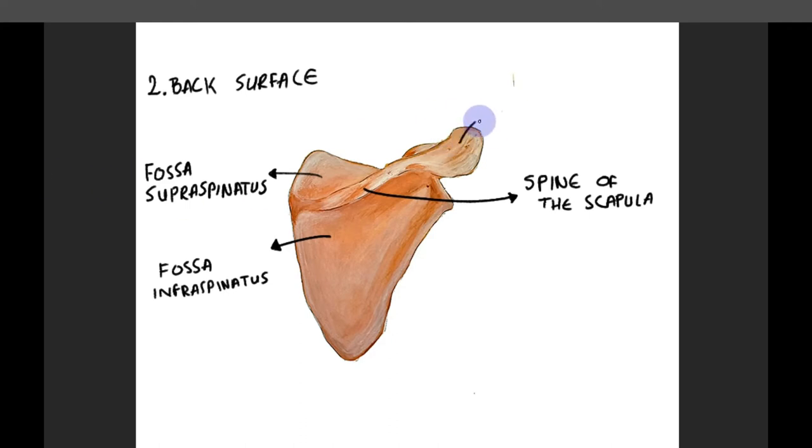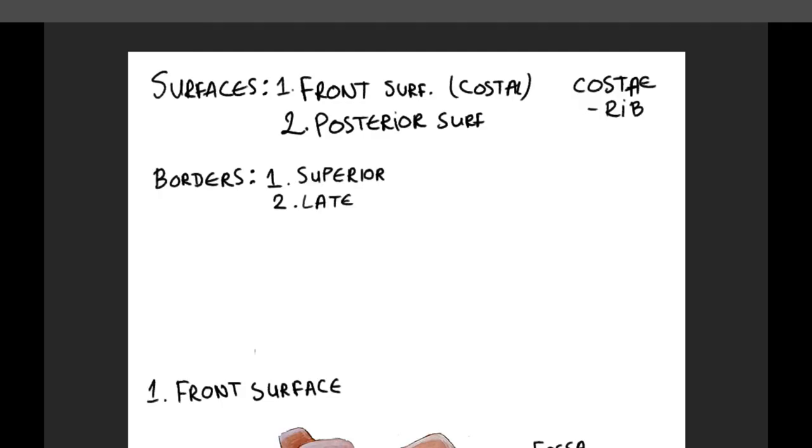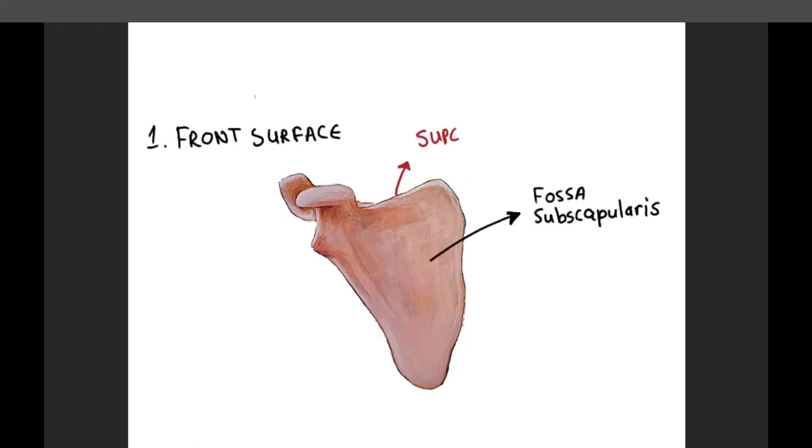At the lateral end of the spine of the scapula, there is a bulge named the acromion, which serves as a joint surface for the acromioclavicular joint. The scapula has three borders: superior border, lateral border, and medial border. The superior border is the shortest one. At the lateral end of this border, there is a formation called the coracoid process. This process looks like a small hook and serves to stabilize the shoulder joint and also to attach several muscles and ligaments.